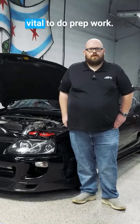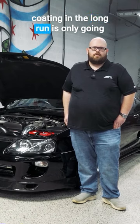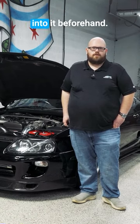With ceramic coatings, it's very vital to do prep work. The prep work is probably the most important part, because the ceramic coating in the long run is only going to look as good as the work you put into it beforehand.